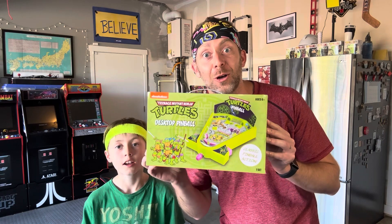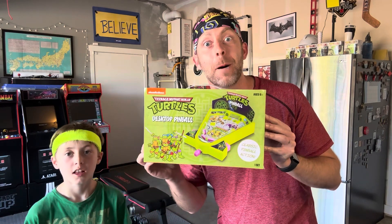And while we were there, we found something quite extraordinary — Pinball! Ninja Turtles Pinball for five bucks!